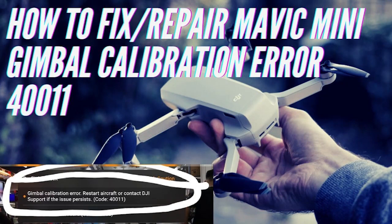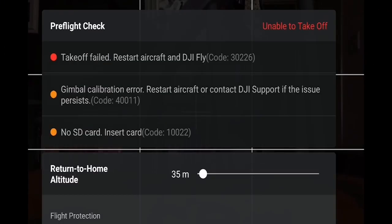Hi there everyone. Today I'm going to show you guys how to fix the gimbal calibration error 40011 using the DroneHacks software. But first I'm going to show you guys how the error looks like.